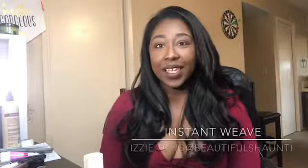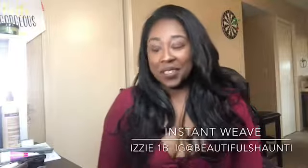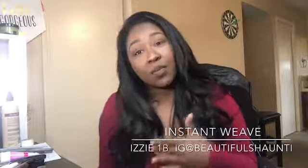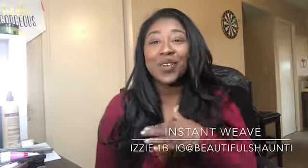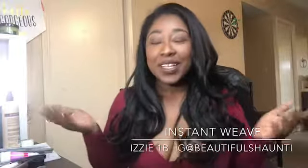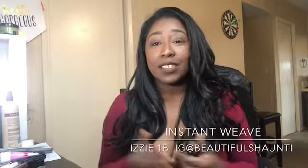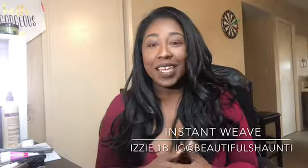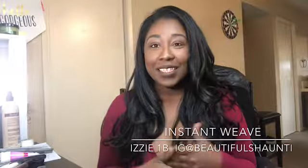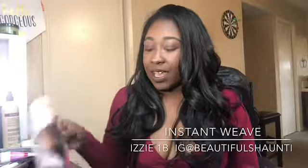Hi you guys, welcome to a new year and a new video. I had recorded a couple of videos before this and I'm totally gonna scrap those and start over. First thing I want to say is happy new year's and thank you to the new subscribers. I keep telling myself I'm gonna go a little bit harder on this thing, but I guess I'm scared — so here we go.